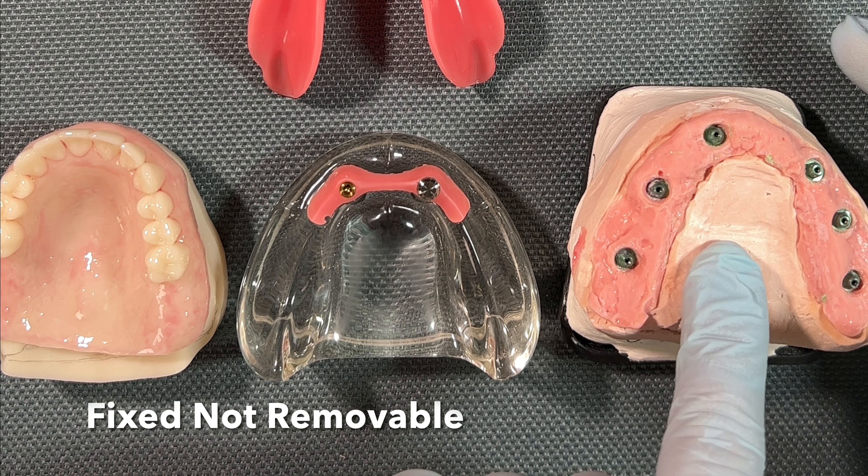The all-on-X procedure gives you all of the benefits of the implant over-denture plus the ability to eliminate roof-of-mouth coverage. It's a fixed option that does not come out, the materials are far superior, and it's going to restore 100 percent of your chewing function. If you want a summary, click the link below — I've included a PDF comparing a conventional denture versus an over-denture and how those compare to the all-on-X procedure.